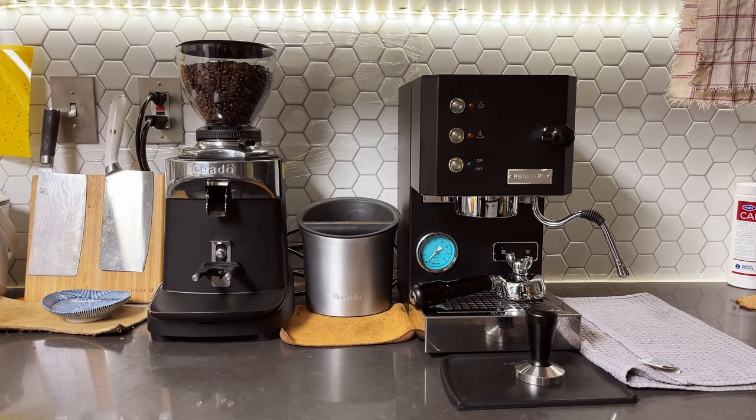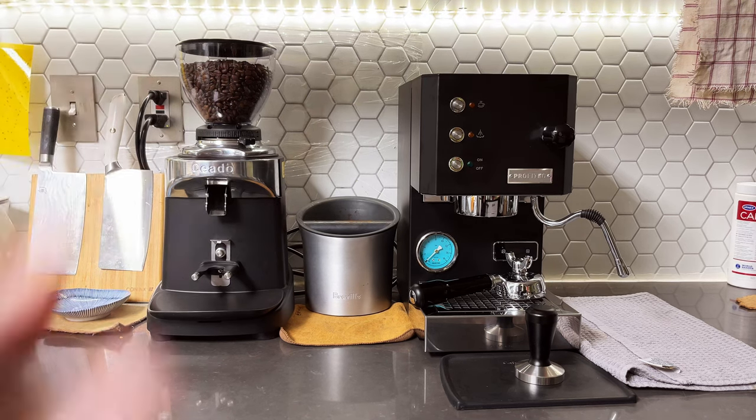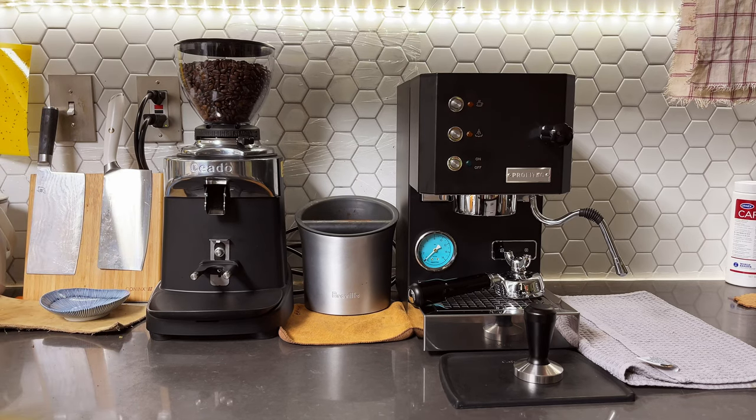Good morning everyone. This is already the second day of us owning the Profitec Go machine. It's fully cooled since I did the first compression unboxing yesterday. I'm gonna turn it on and just do a regular morning coffee routine and see how long it takes for the machine to warm up, make espresso, and also steam some milk. So let's get started.